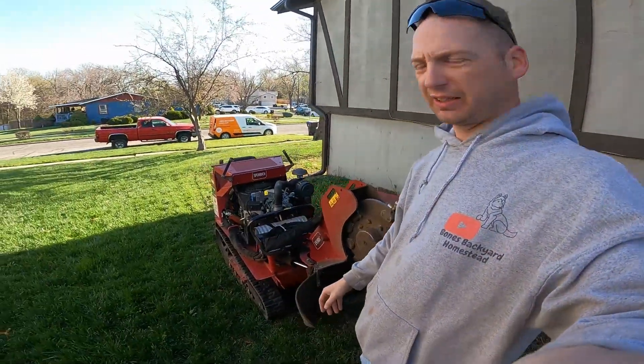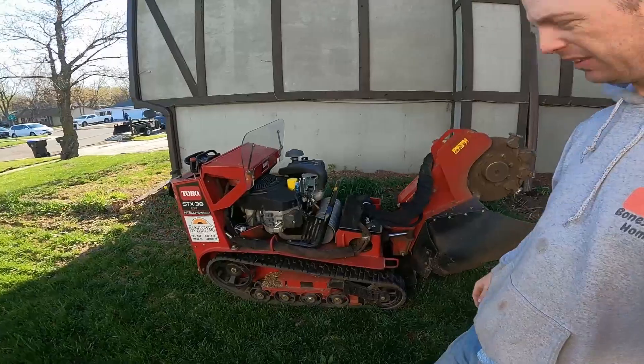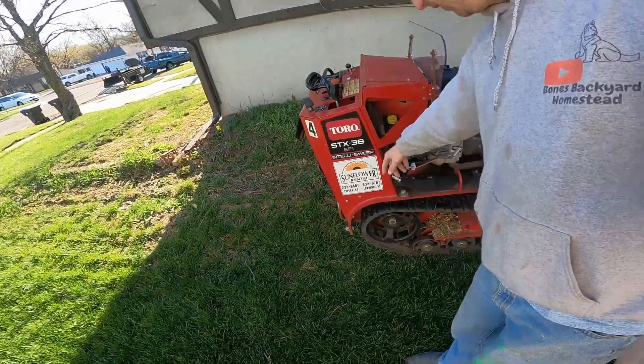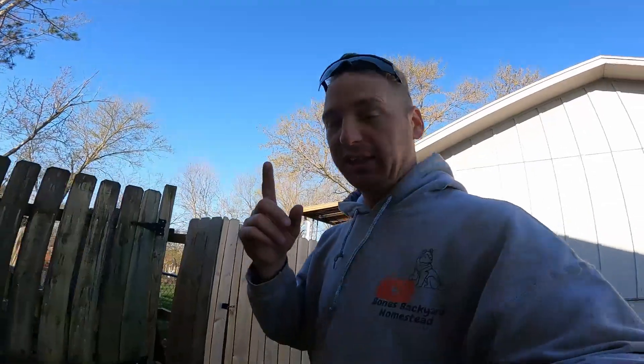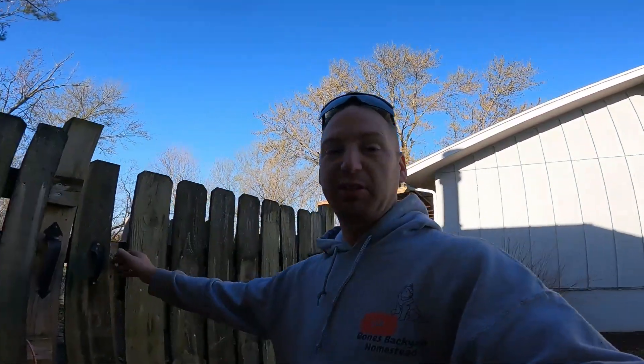Welcome back to Bone's Backyard Homestead. Today's episode is going to be quick and fast but awesome — a lot of destruction. I finally have good enough weather and enough time, so I went and rented a stump grinder. This thing is a beast — it's a Toro XTX 38. I've already practiced on a very small stump in the front yard, which was pretty much already rotted out and went pretty quickly. The next couple ones are going to be massive — giants.